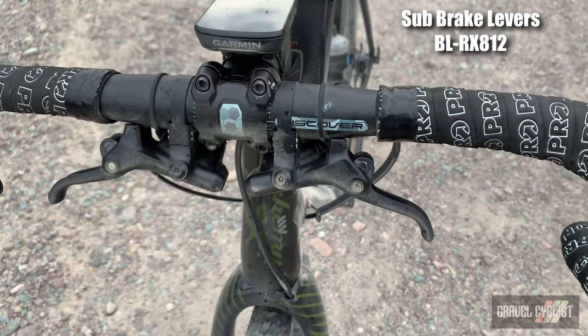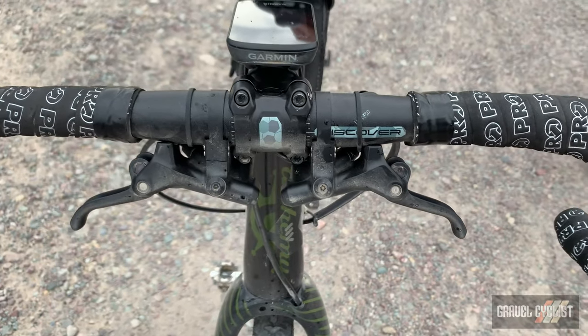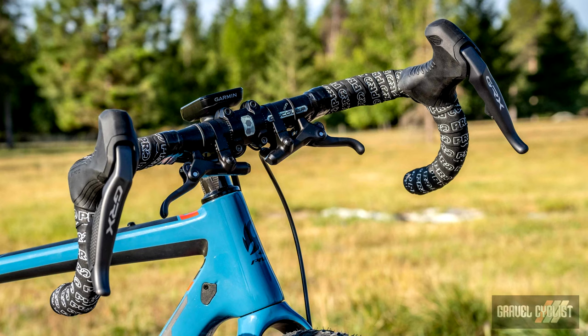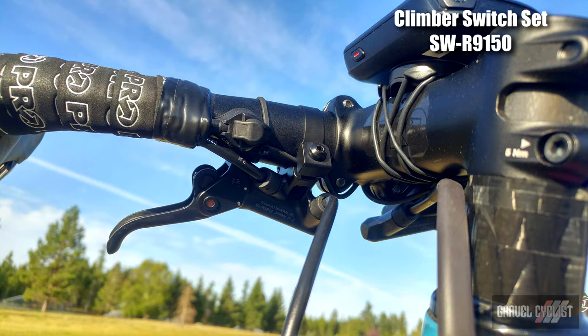The GRX sub-brake cross-top style brake levers are hydraulic and provide for more hand positions whilst braking, and are super handy if you enjoy riding the tops of the bars. They are sold individually and feature reach adjustments. When paired with the Di2 remote satellite shifters, you can easily shift gears and have brakes close at hand.